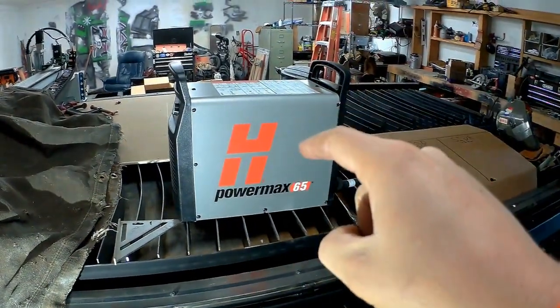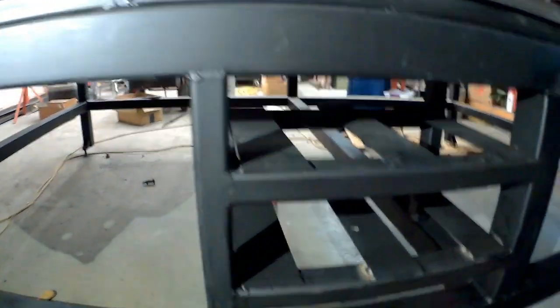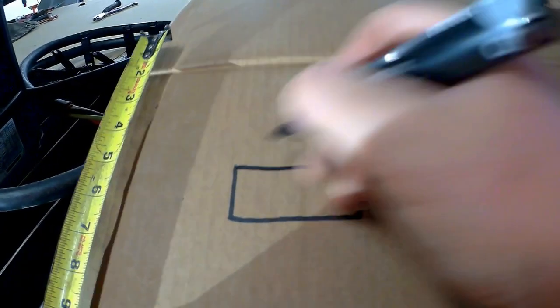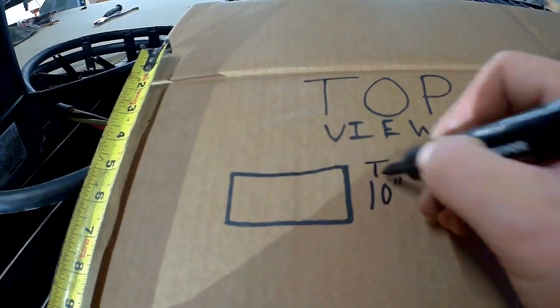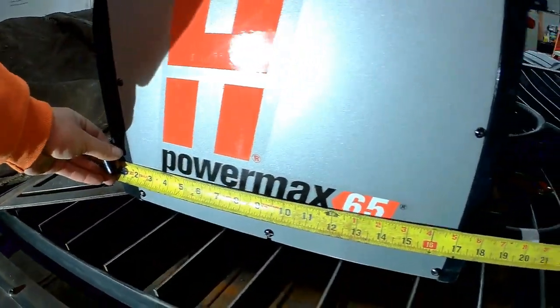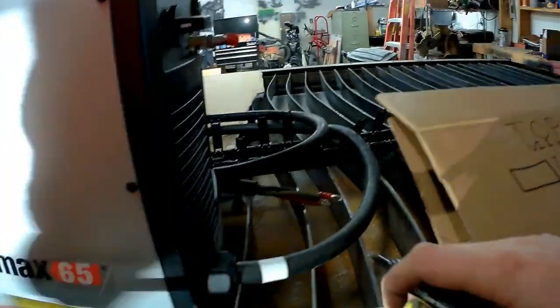Alright guys, we're doing something a little bit different. We are fabricating a shelf for this plasma table we got right here. I wanted to go ahead and sit it down next to my existing hardware shelf rack. Let's pull out our CAD design software — cardboard aided design software — which consists of a sharpie and a piece of cardboard.